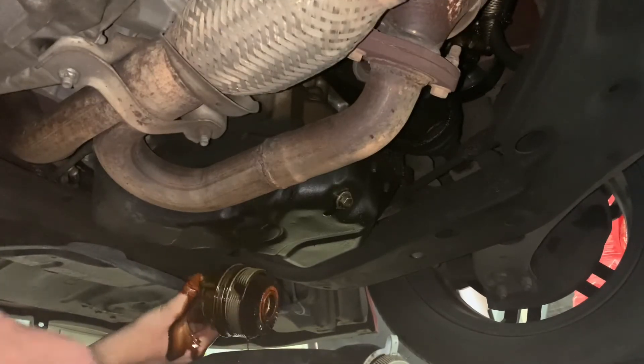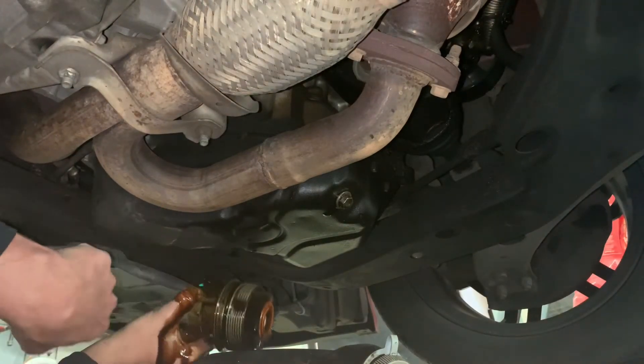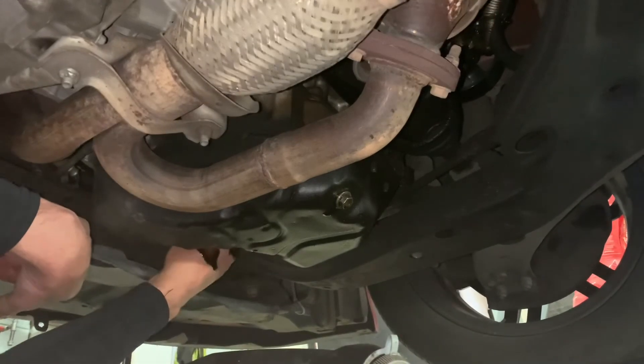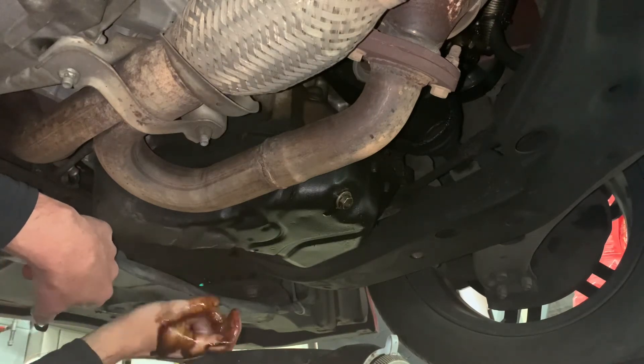Really important that this seal is here and not stuck in the car — otherwise bad things happen.